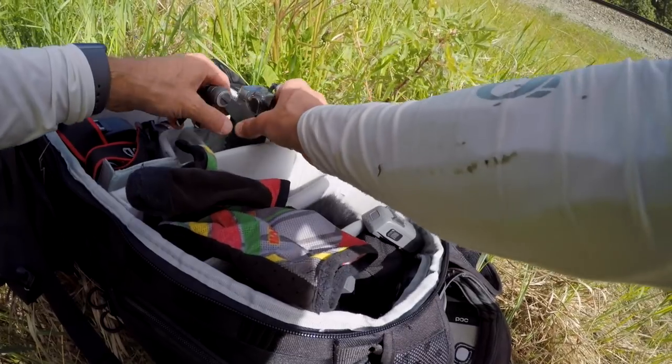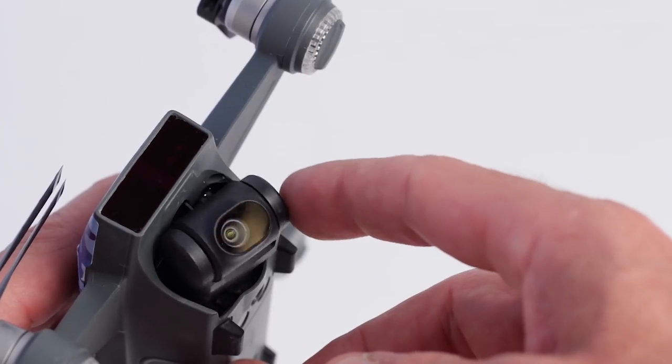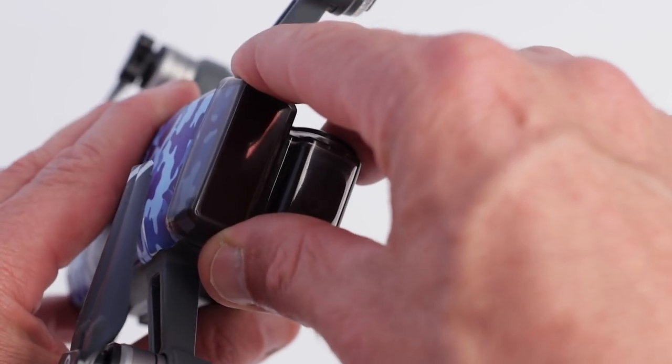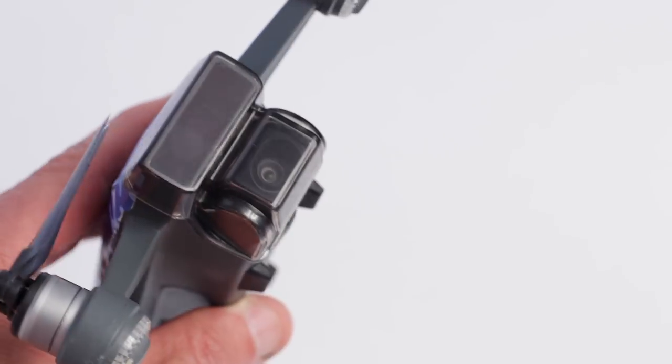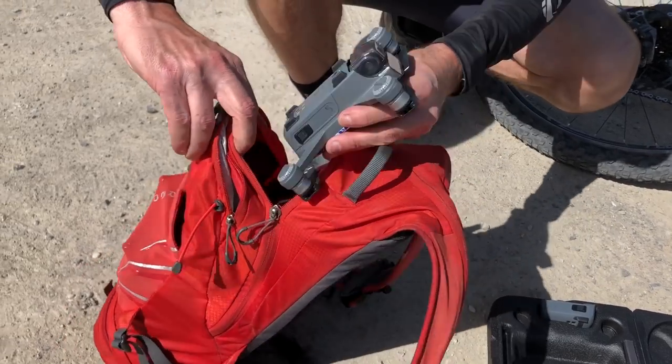One of the best things about the Spark is its size. It's so light and portable there's really no excuse not to take it along on all your adventures. The Spark itself is pretty much built like a tank, but the gimbal mechanism is relatively delicate. To keep the gimbal safe I picked up this tiny and inexpensive cover. It fits great, it keeps the gimbal locked down and protected, and it doesn't add any bulk or weight. It's kind of a perfect simple solution to protecting that gimbal when you put your Spark in your camera bag.